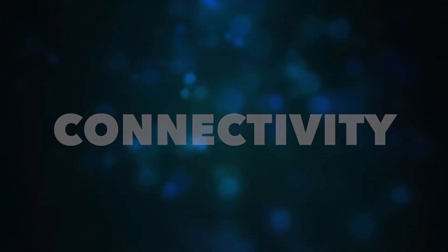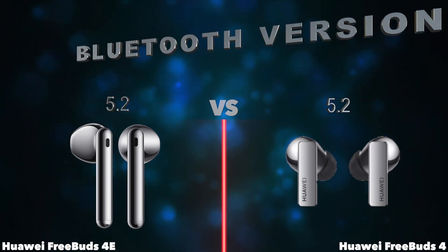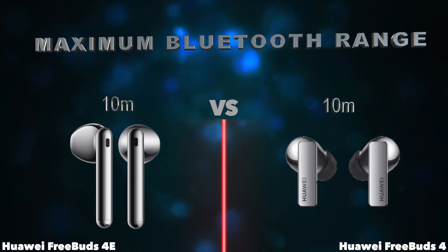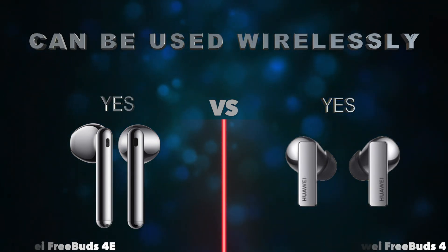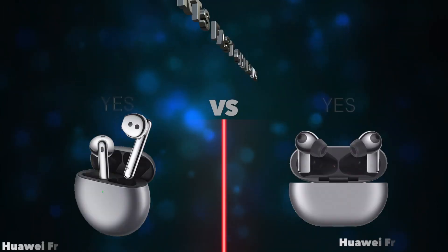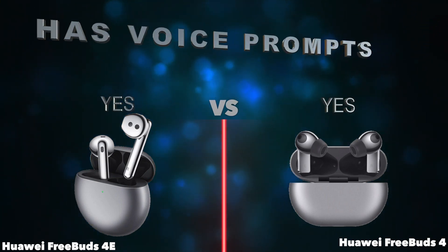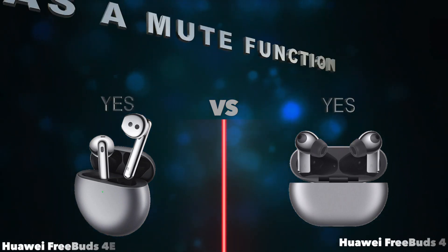Connectivity: Bluetooth version, maximum Bluetooth range, can be used wirelessly. More: supports fast charging, has voice prompts, has a mute function.